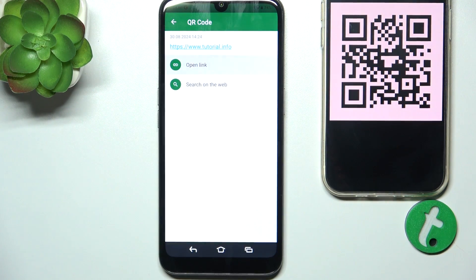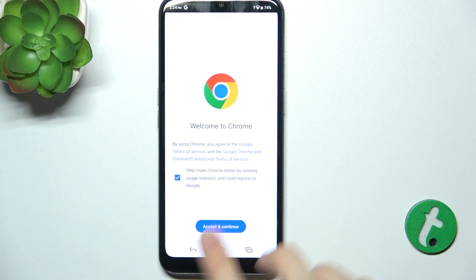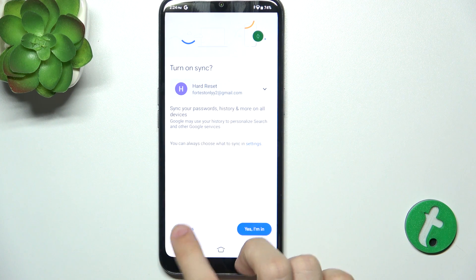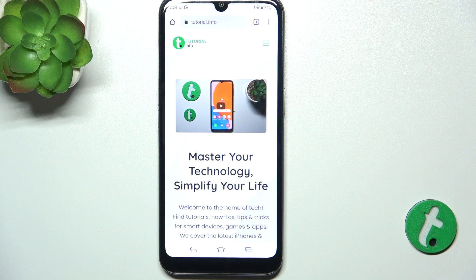You can click on open link. I'm gonna accept and continue to Google. And you can see that I'm now in.